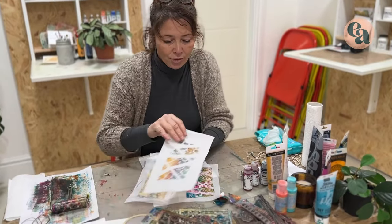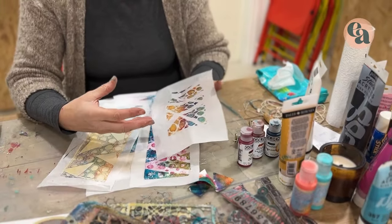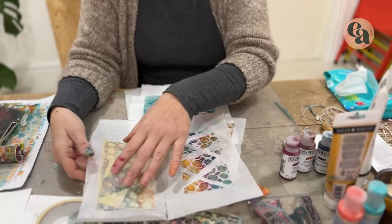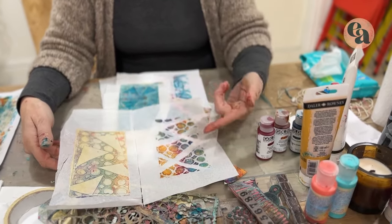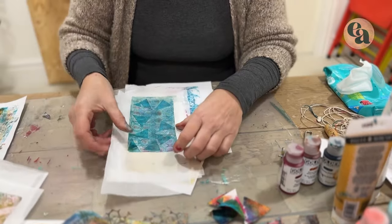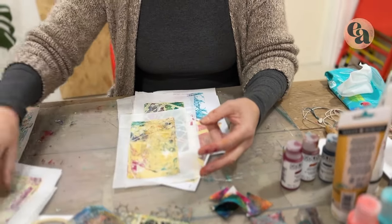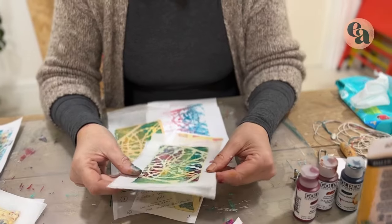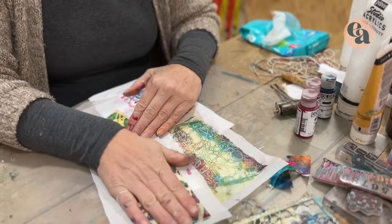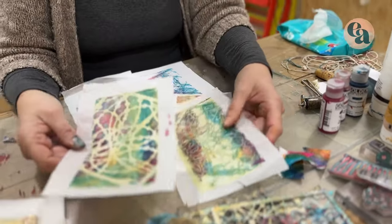Another thing you can do, like with the one we've just done, is create a background first — just use the gel plate to put on some basic colours like gold and cream together — and then do this effect on top. So you've actually got a solid colour behind it; same technique, just done in a slightly different way. We've got different versions of the same thing. We've also got examples here using just stencils — literally stencilled down, peeled back, and that's the ghost image of the same stencil. There are some really simple things you can do with the products you've already got.